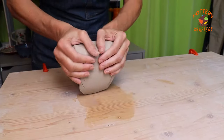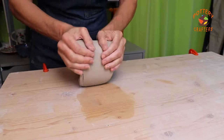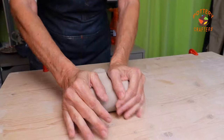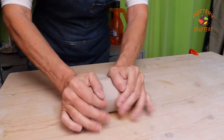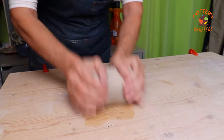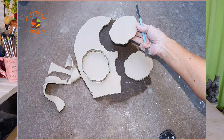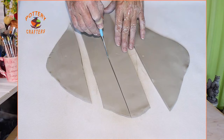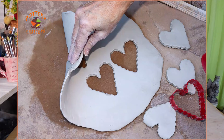You'll need a surface to wedge on and work with your clay. The surface needs to have some grip to prevent the clay from sliding off or sticking to the surface. It also needs to be somewhat absorbent but not too much, otherwise it'll dry out your clay too fast. I use this 2x4 piece of wood. I have an article on my Pottery Crafters website with seven surfaces for you to choose from — I left the link below in the show notes.